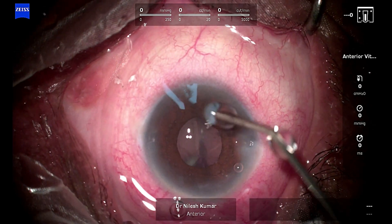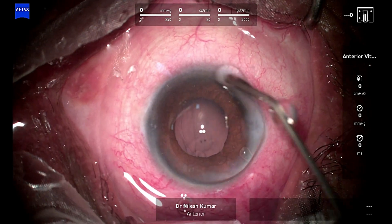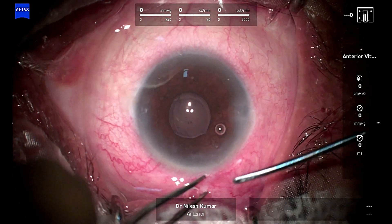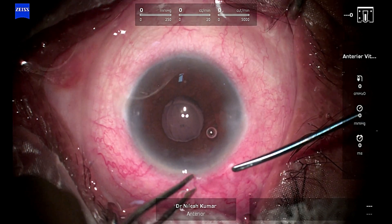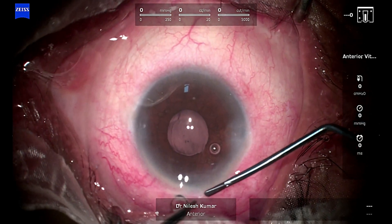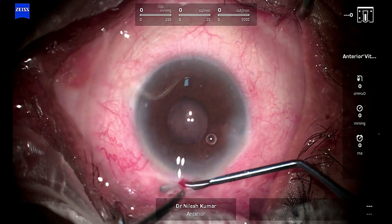Now we move to the main wound — the previous SICS wound — so we can insert the iris claw and complete the procedure. Always put HPMC on the cornea; this prevents the cornea from drying and you don't need an assistant to keep putting drops on the cornea to keep it wet.